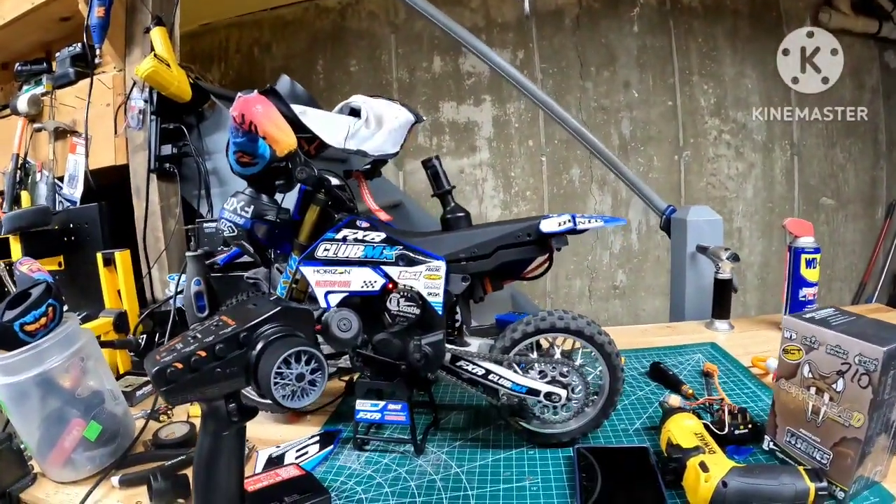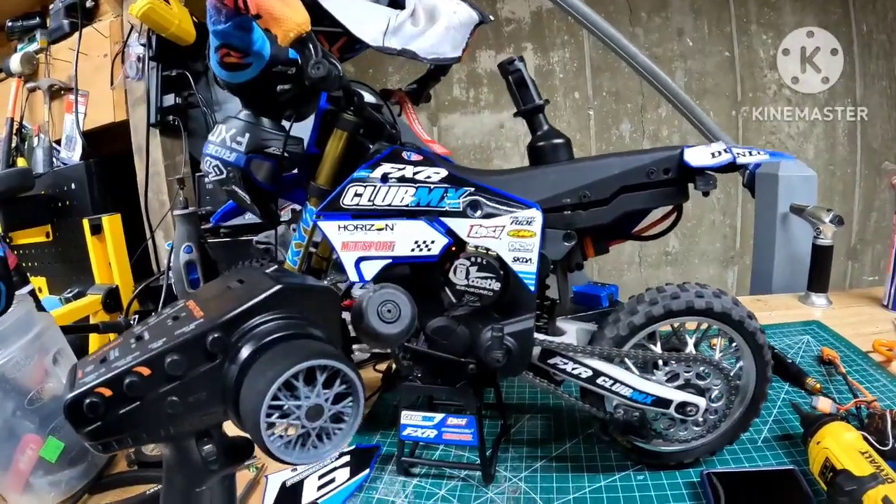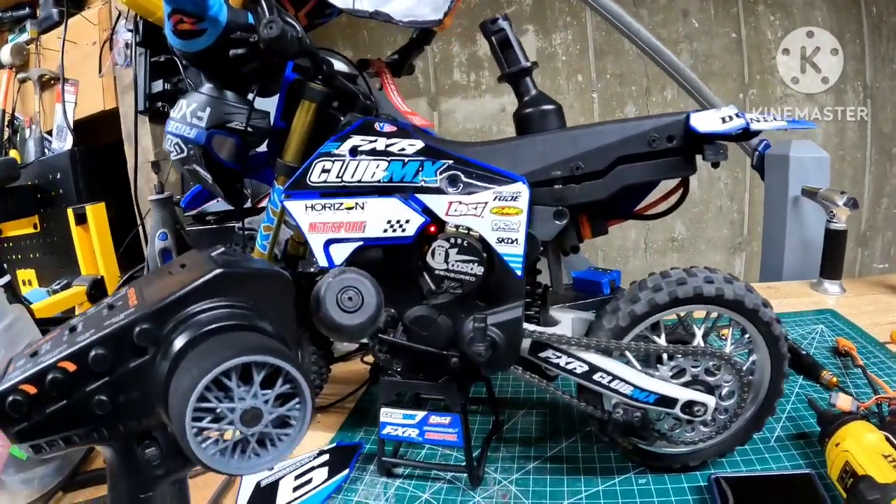What's going on? It's your boy Jay Mitch. I'm up here today with my Low C Pro Moto MX. I want to go over the build with you guys and give you an update on where we stand with the car.